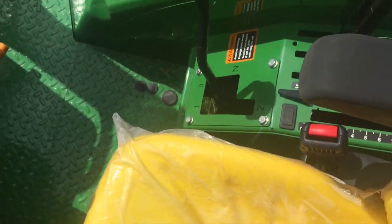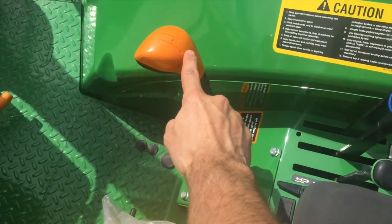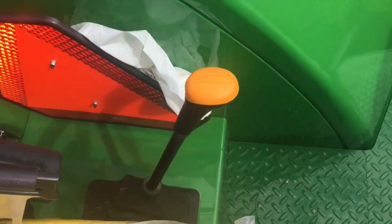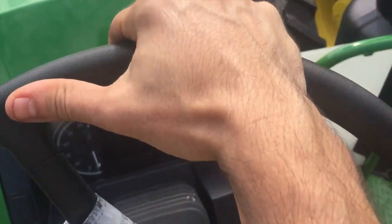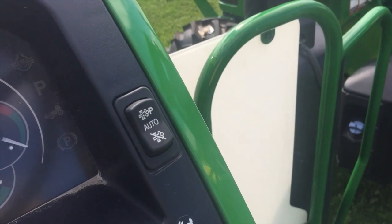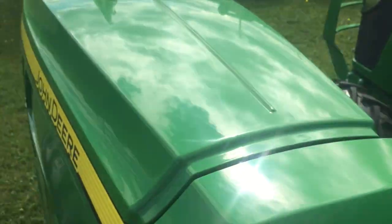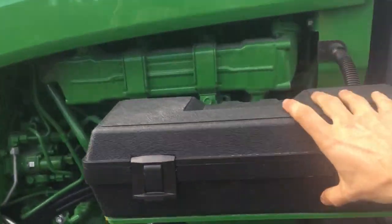I remember on the old loader tractors they used to have this style transmission — it would have your one, two, three here, and then it would have your A, B, C, D over here. Oh, there's a foot throttle on it too.